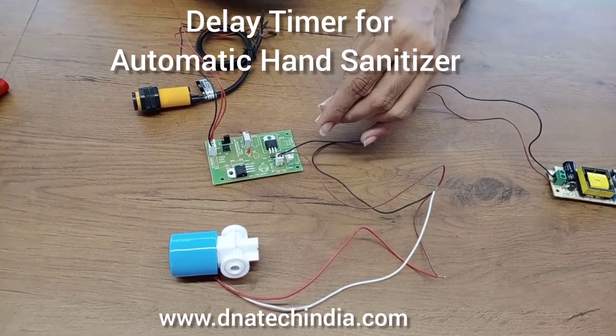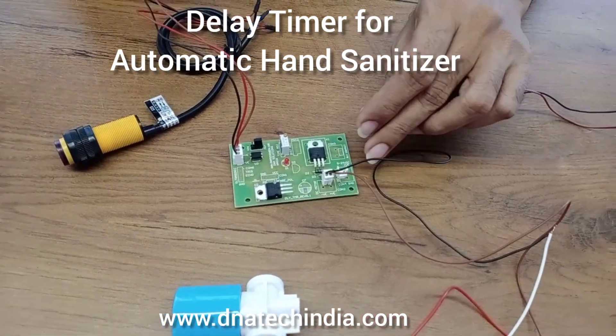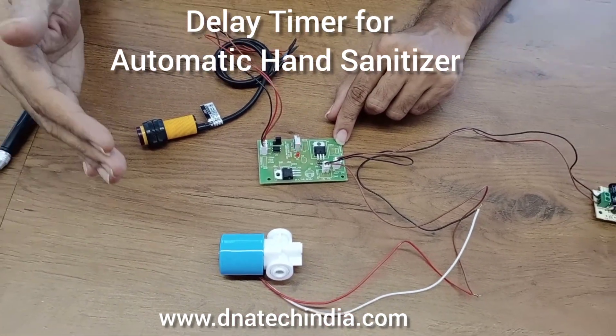I am providing a 24 volt supply. Since the jumper is connected to the 5 volt supply, the sensor is being provided with 5 volt. The LED is blinking. So when the person puts his hand —